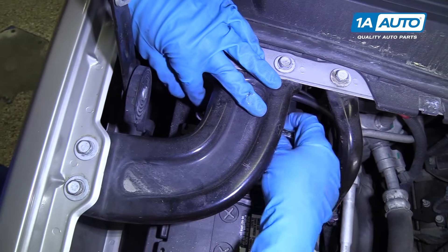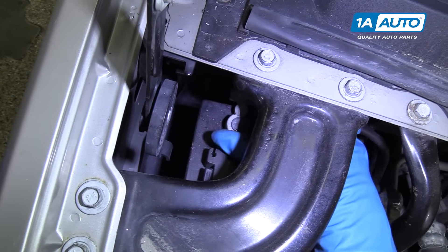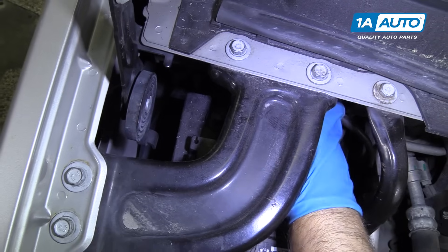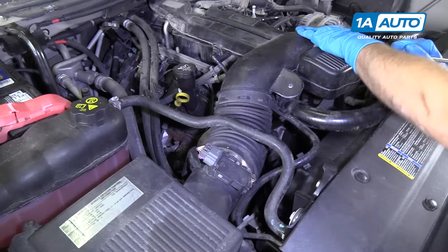I'm going to take a 10-millimeter wrench and loosen up the negative terminal on the battery. We'll just set that aside. We're going to take this snorkel off — it goes between the air box and the throttle body.